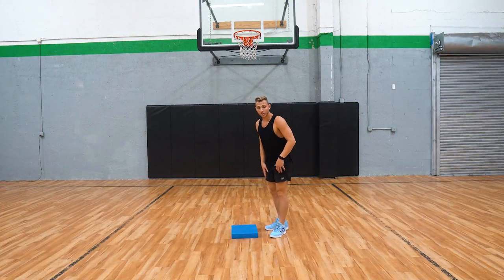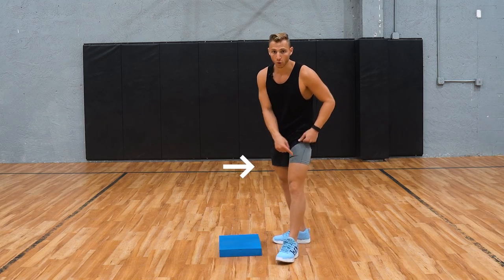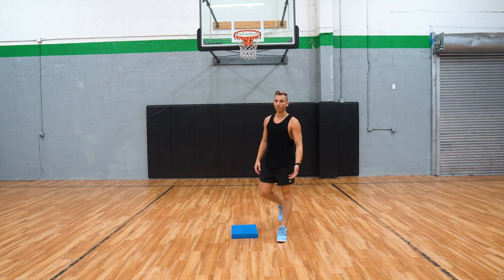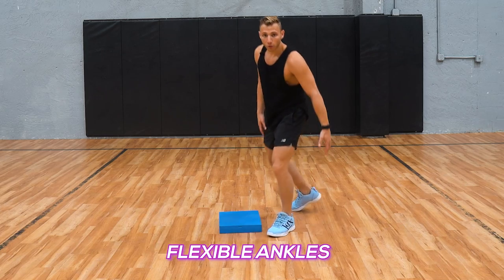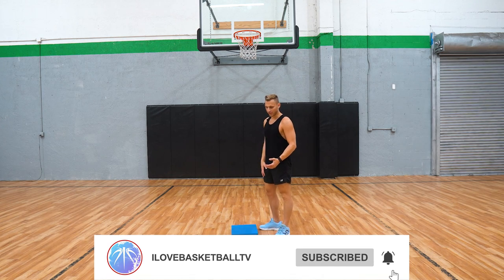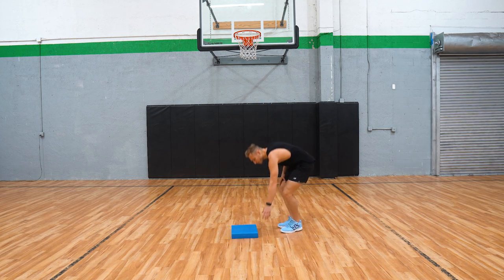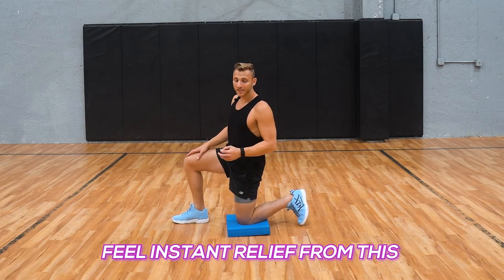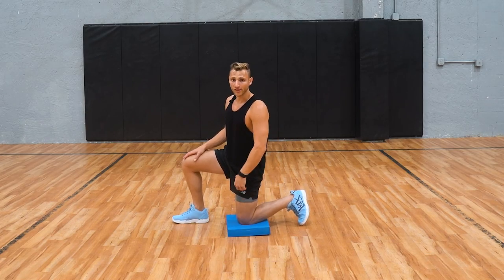Just a side note — this stretch, the rectus femoris of your quad, is a big contributing factor to knee pain. A lot of your muscles are as well. If you have flexible ankles and flexible hamstrings, that's gonna help with the knee pain too. So if you're very tight, I really highly suggest stretching. Try this stretch, because this might be the key to your knee pain right away. If you feel instant relief from this, that's a good sign that your rectus femoris is tight.